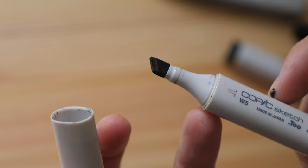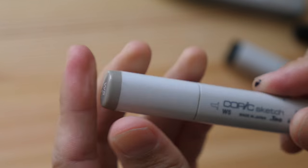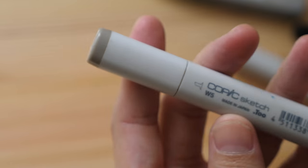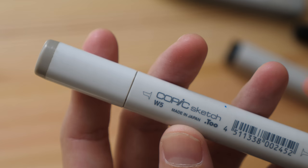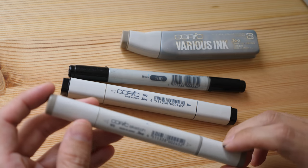If you leave markers out in the open, they can dry out in a few hours. These markers are not cheap, so when they dry out they can no longer be used and you have to get a new one — that's a waste of money.